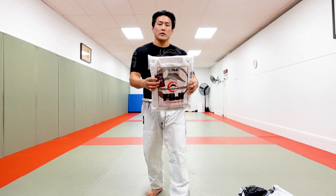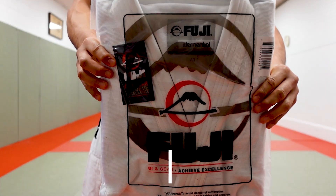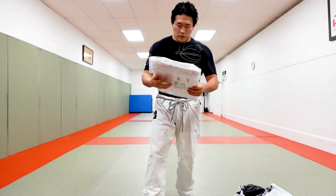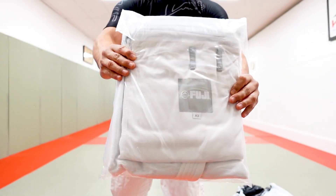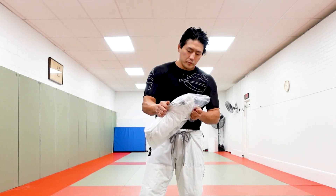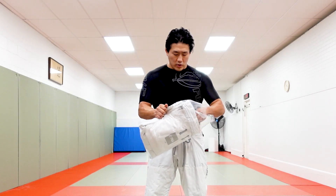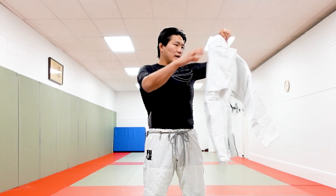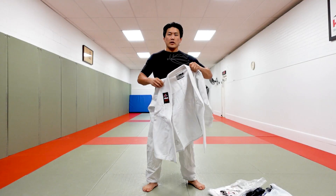Look at that — it's the Fuji Elemental gi. I'm gonna do an unboxing of that right here. Check out the backside — exciting stuff. Going to open it up, I'm a big fan of gis. I got the A3 size, that's my size.